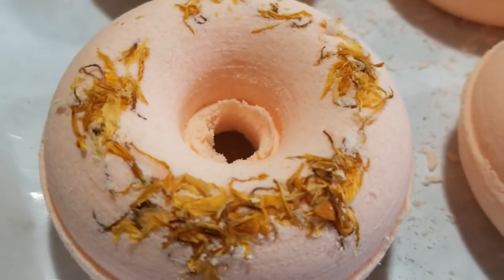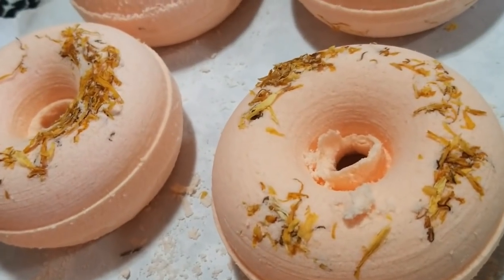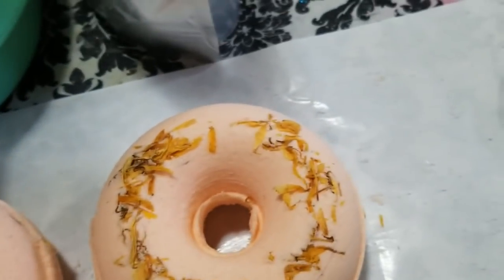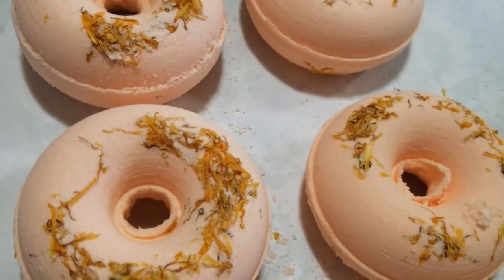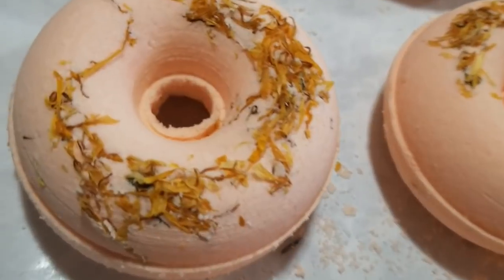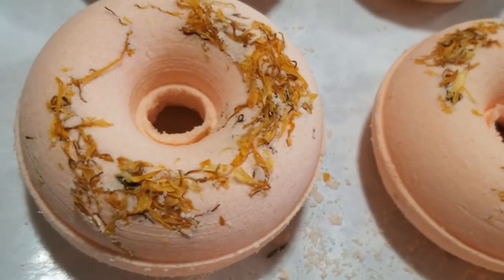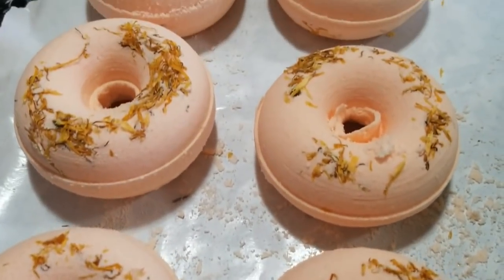Here we are — our beautiful fresh squeezed orange bubble bath bombs in donut shape! The molds are from Cada — C-A-D-A — Soapery over on Etsy. The fragrance is fresh squeezed orange from Voyager Soap and Candle Company. I put a little bit of calendula petals on top — they almost look like orange zest, which matches the fragrance perfectly. I'm going to try one tonight during my bath and I can't wait!